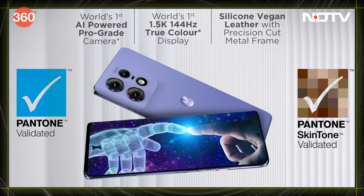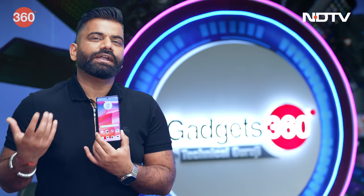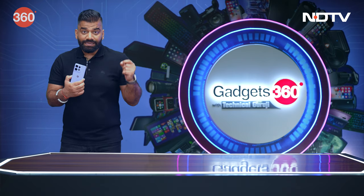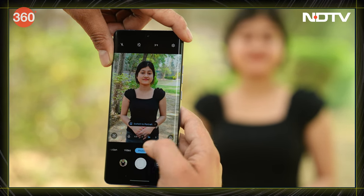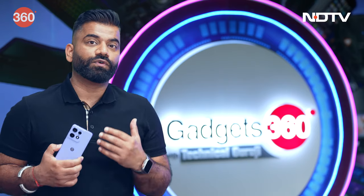They are both Pantone certified. The screen goes up to 144 hertz, and the kind of colors you see are all certified by Pantone — the pioneer in the color space. So the colors that we get are very accurate. At the same time, we have precisely accurate skin tones for all your shots, because the photos from the rear camera are also certified by Pantone for skin tones.